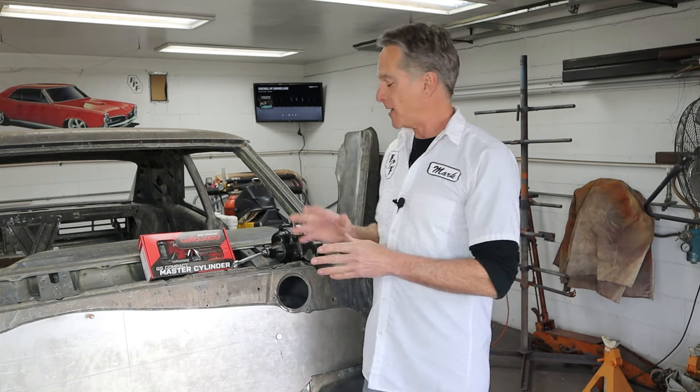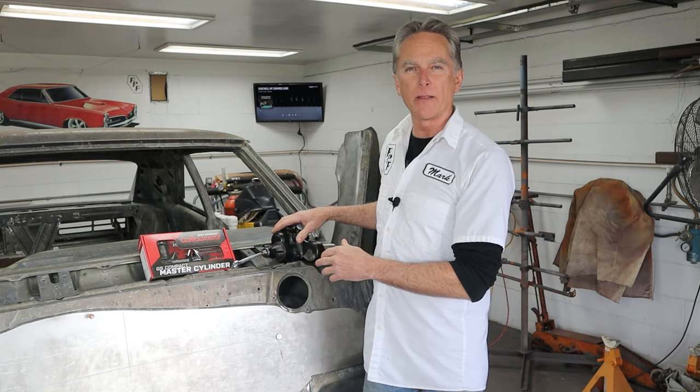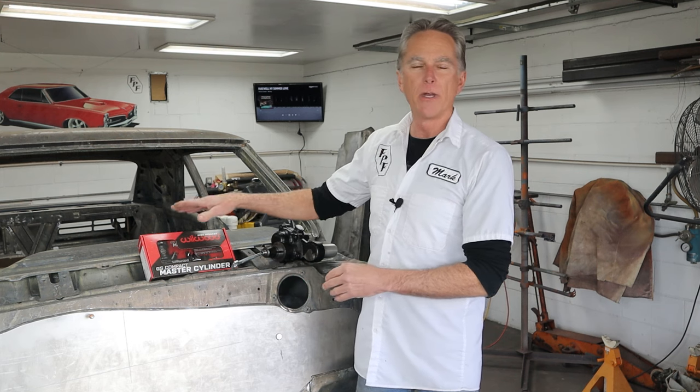Hi, I'm Mark. Welcome back to Foothill Paint and Fabrication. We're right back on Project Ruby, and we are working on the firewall — but not working on the firewall. Today, we're going to be working on getting the HydroBoost hole cut and the bracket modified, and also get the master cylinder for the clutch.